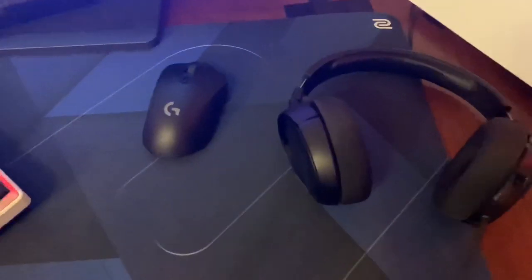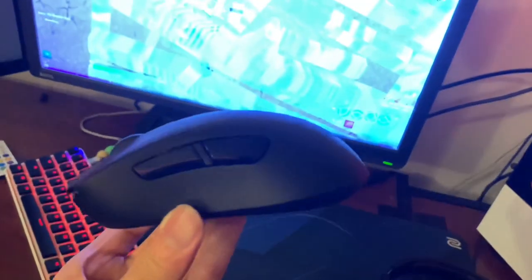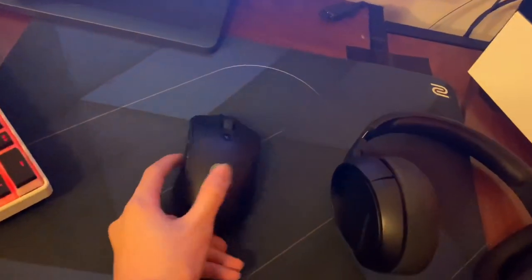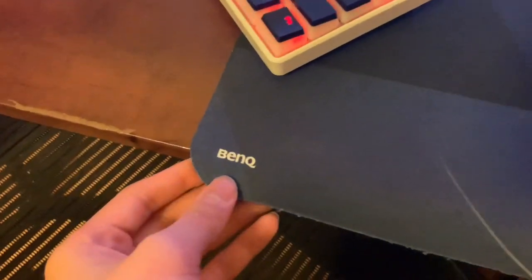Over here is my mouse — my LEDs are off right now to save battery. That's the Logitech G703 Lightspeed. It's a really good mouse. I've had it for a month now and I'm gonna make a review on that after one month of having it.